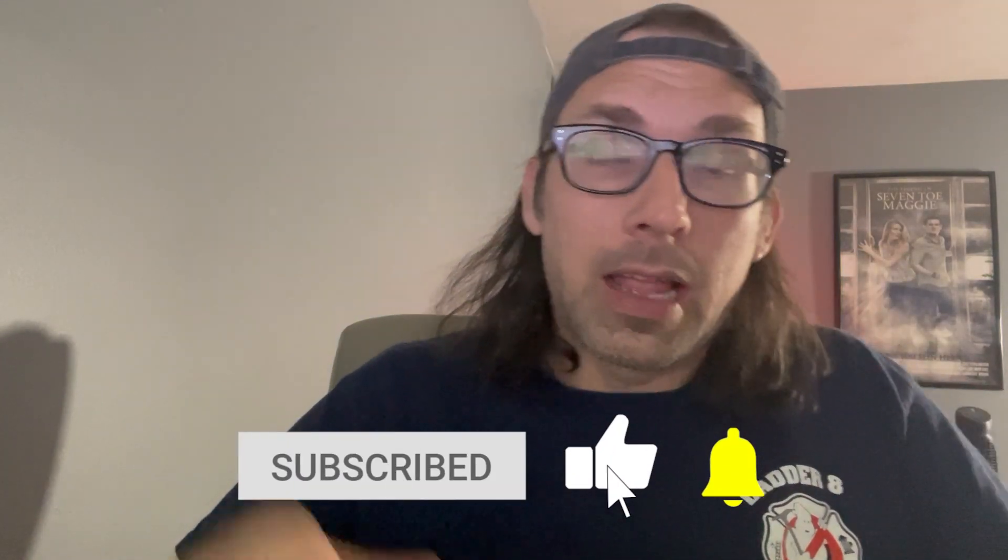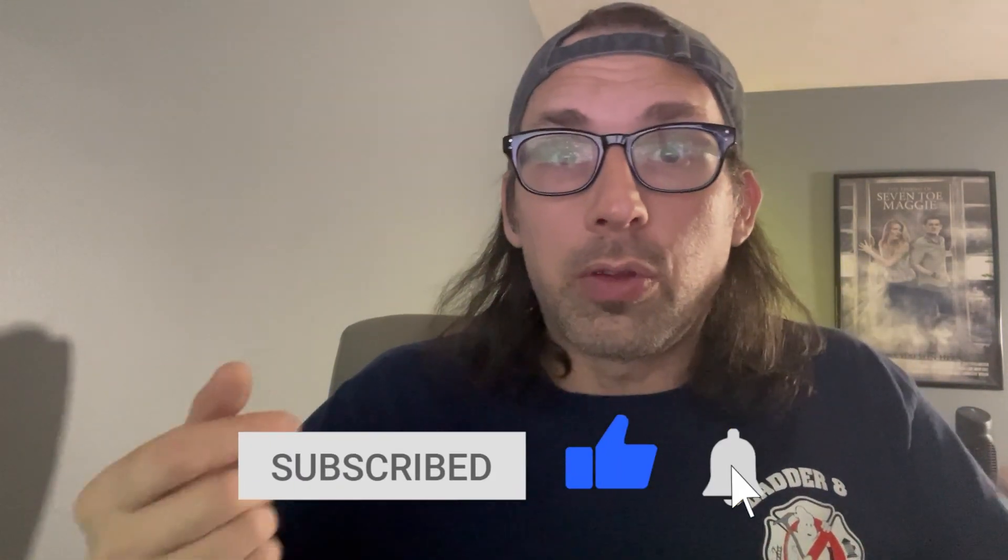But before we get started, do me a favor and go ahead and hit that subscribe button and smash that like button so that you can get notified for all my future videos and all my future tutorials.